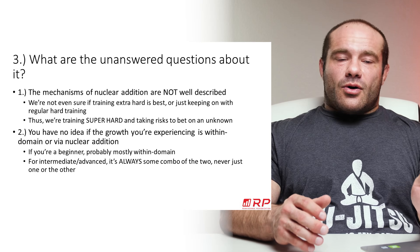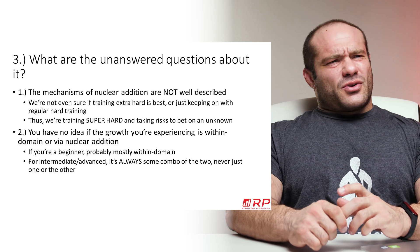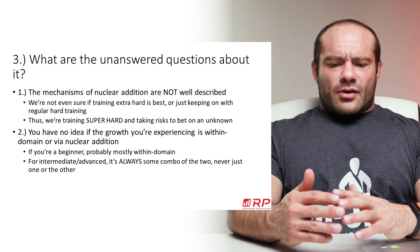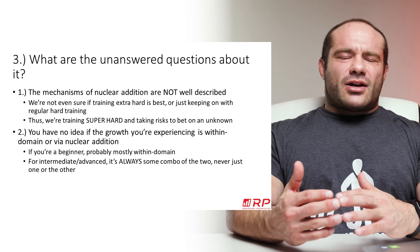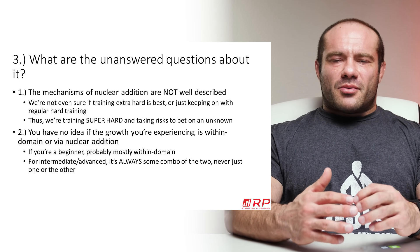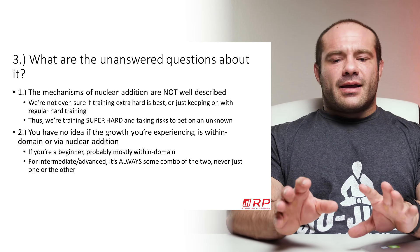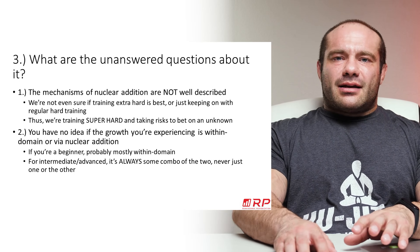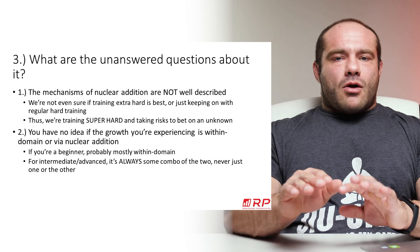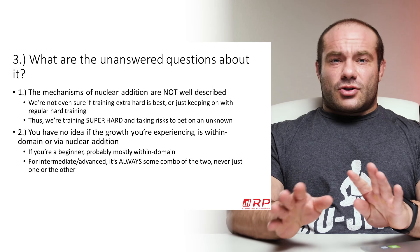Is it an emergency valve that only turns on when you go really hard? Or does it happen anyway with normal hard training? We just don't know. So if you're going super hard for weeks and weeks, you're betting on an unknown. If someone asks why you're doing insane volume for three weeks and you say 'satellite cells and myonuclei,' and they ask for studies — there actually aren't any. Some people are selling these methods, and more power to them, but be skeptical. The science is not clearly backing this up.